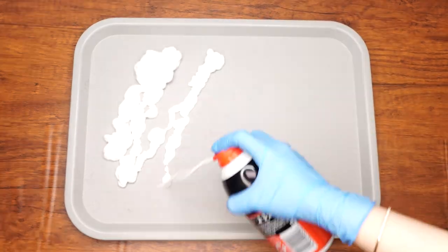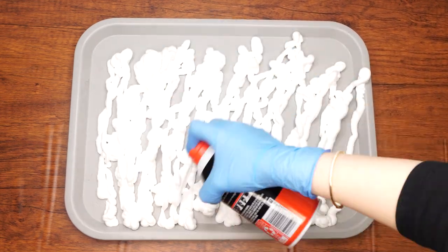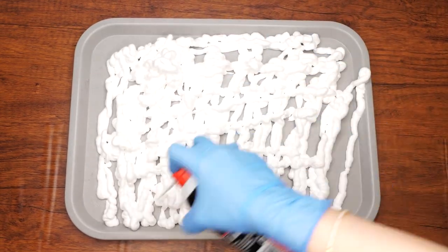Let's begin. Fill the surface of a tray with a thick layer of shaving foam, then smooth it out with a piece of cardboard or any other scraping tool.